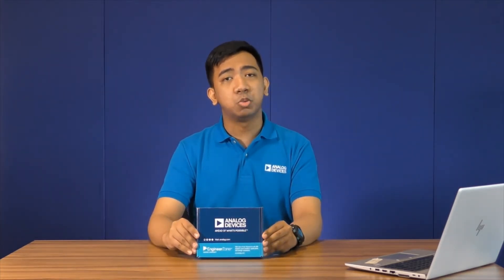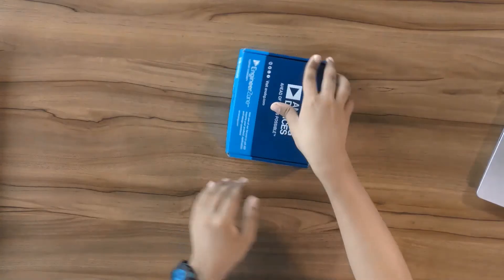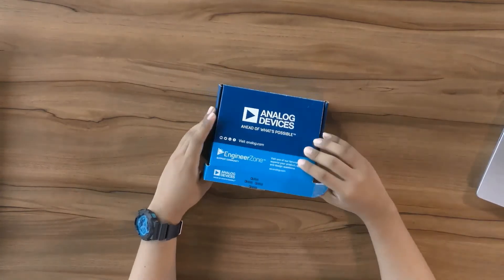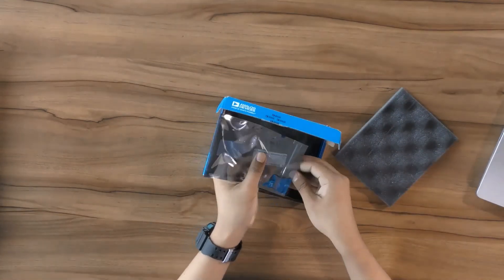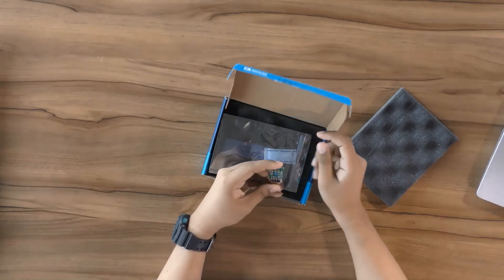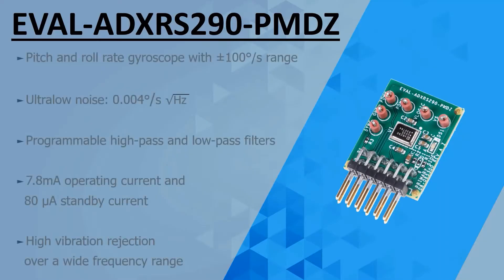The ADXRS290 now comes in a PMOD Form Factor Evaluation Board which you can easily interface with PMOD-compatible platforms such as the ADUCM3029. So, let's review the key features of this gyro sensor.